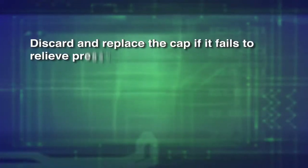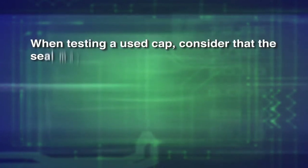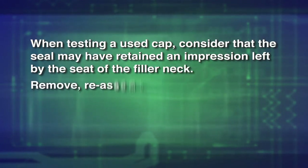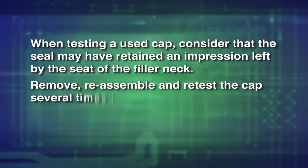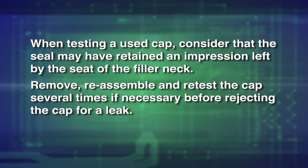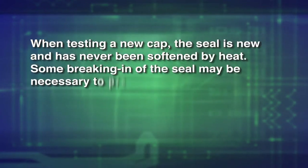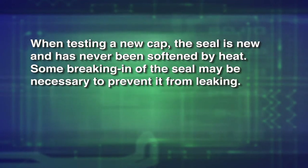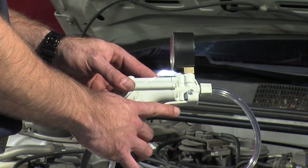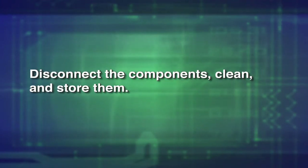Discard and replace the cap if it fails to relieve pressure in the indicated range. When testing a used cap, consider the seal may have retained an impression left by the seat of the filler neck. Remove, reassemble, and retest the cap several times if necessary before rejecting the cap for a leak. When testing a new cap, the seal is new and has never been softened by heat. Some breaking in of the seal may be necessary to prevent it from leaking. When testing is complete, release the pressure by pressing the pressure relief lever on the pump. Disconnect the components, clean and store them.